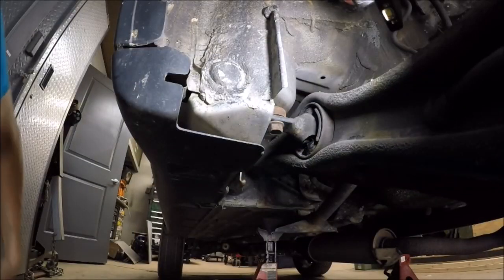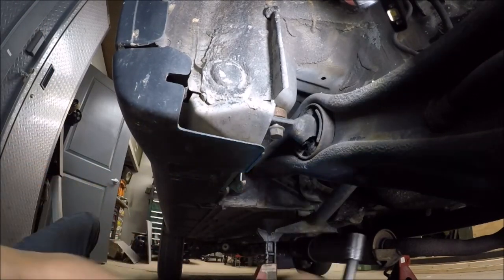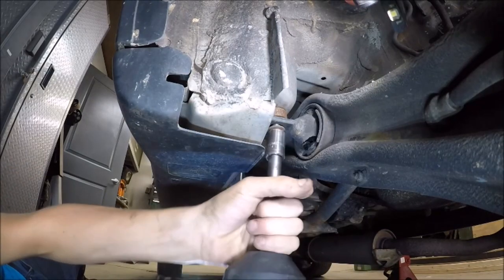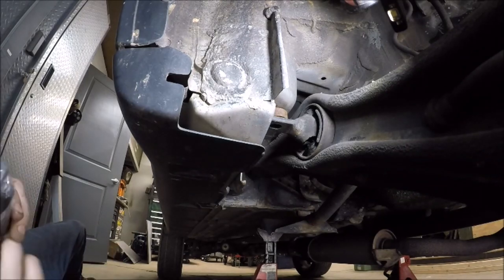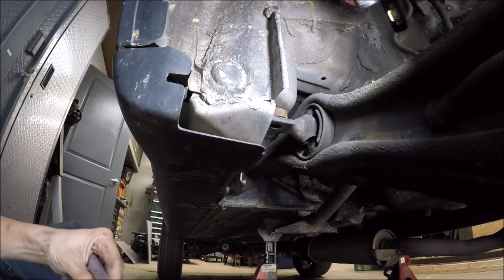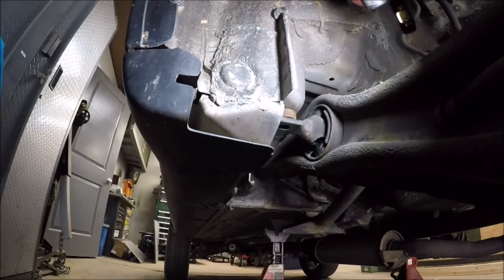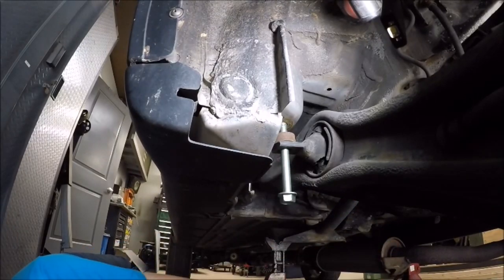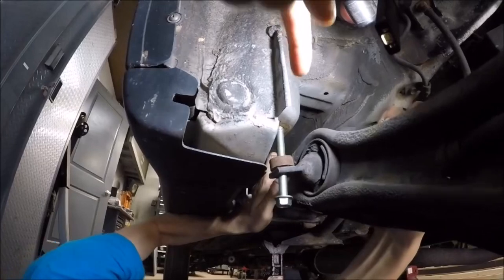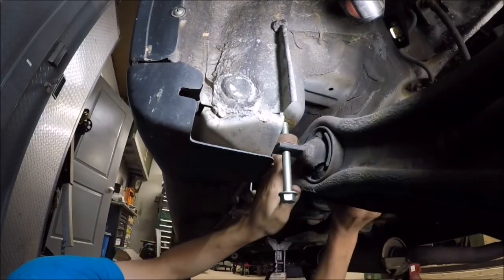Now we're going to work on getting the 3 inch trailing arm spacers installed. The way I like to do it is take out your trailing arm bolt and replace it with the longer one — that way everything stays centered up. Then take the other one out, it should fall down into place. You can slide your spacer in and then put the other bolt back in. Yeah, that trailing arm bushing has had it — it's gone. It just gives it more flex, actually, which is really ideal for our situation.